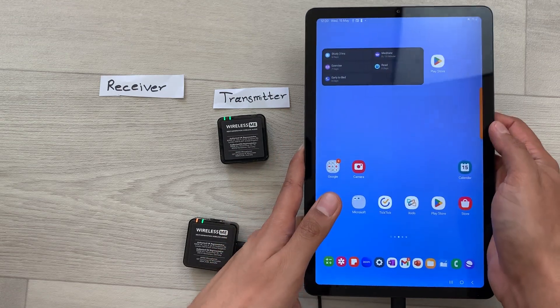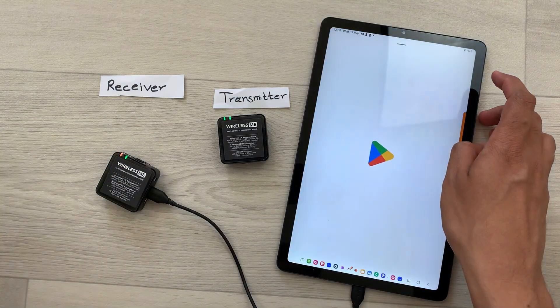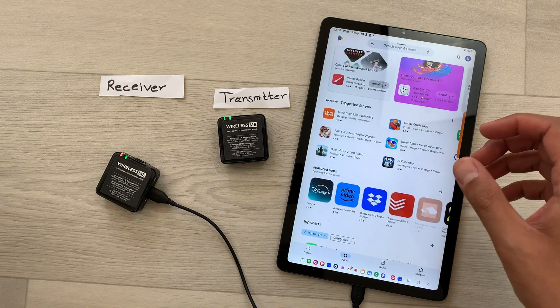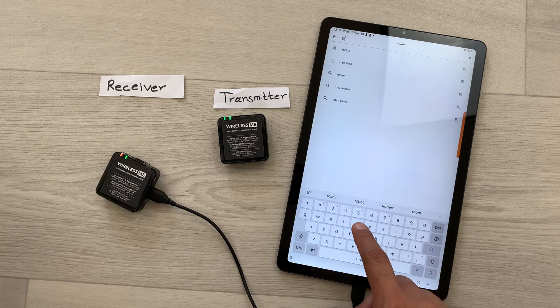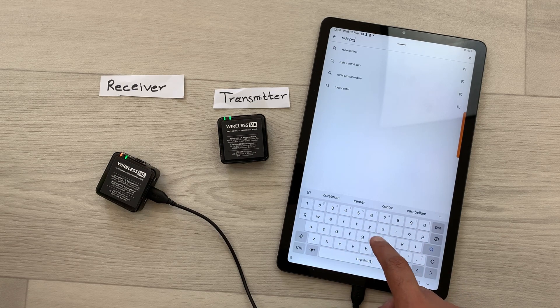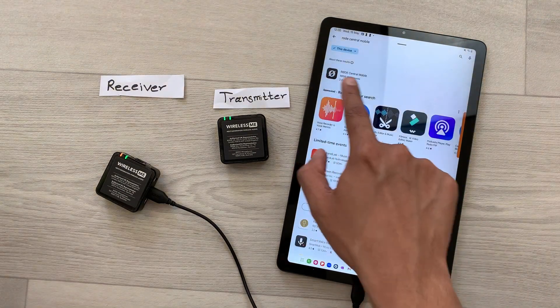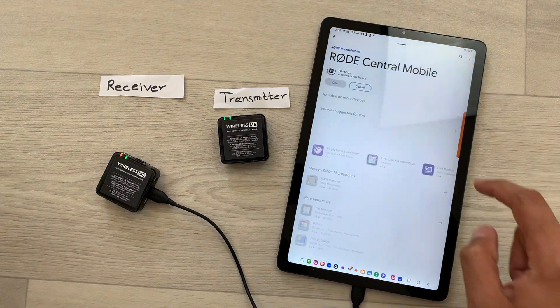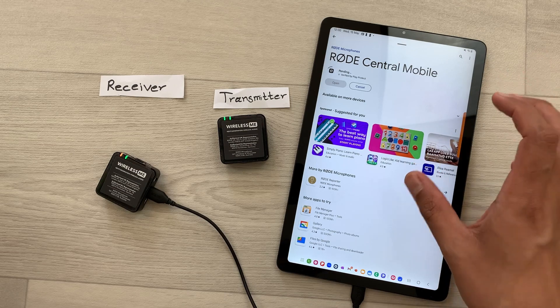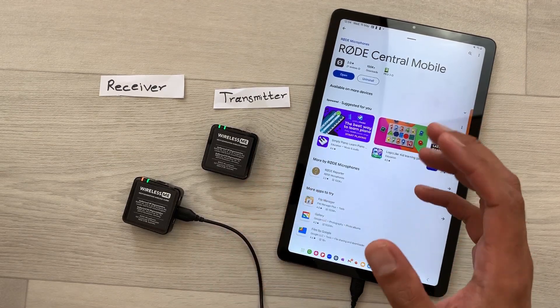Now you have to open the Play Store and search for an app. The name of the app is Rode Central Mobile. I will type it here — and here it is showing Rode Central Mobile. You can open it and install it. We just have to wait for the installation. The Rode Central Mobile app is now installed.